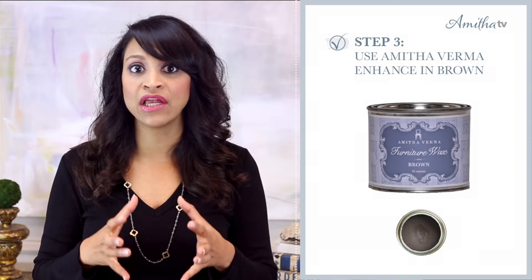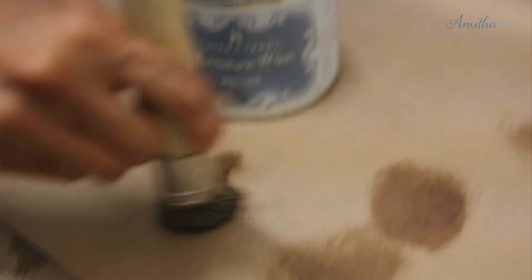Last, I used a medium to heavy coat of Enhanced Brown to really add more of the aged antique look to this gorgeous vintage sofa.